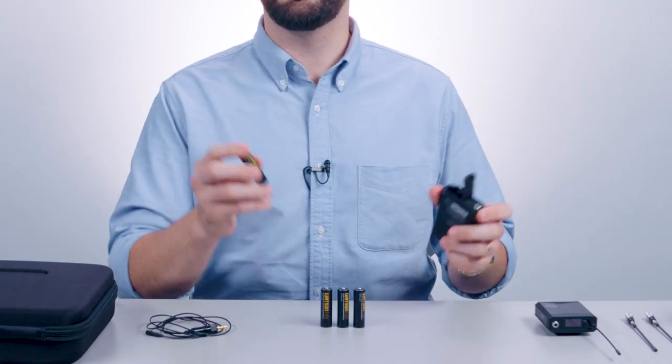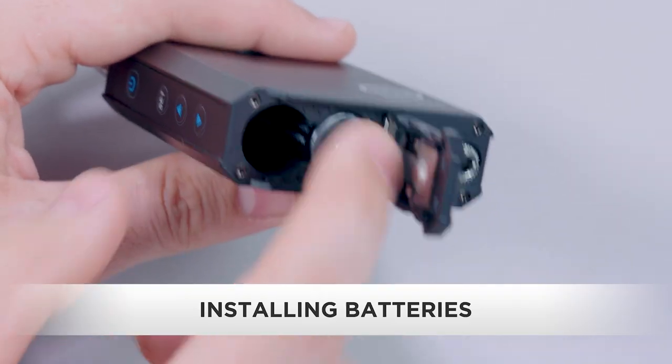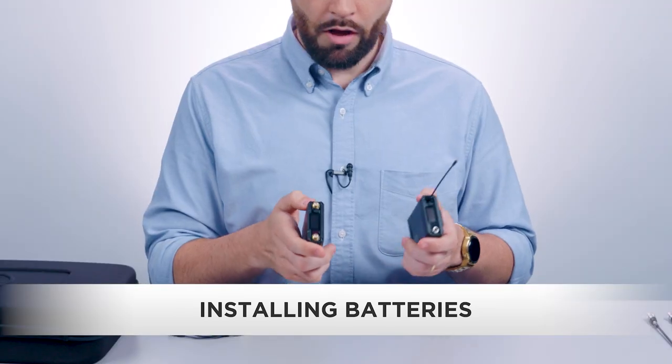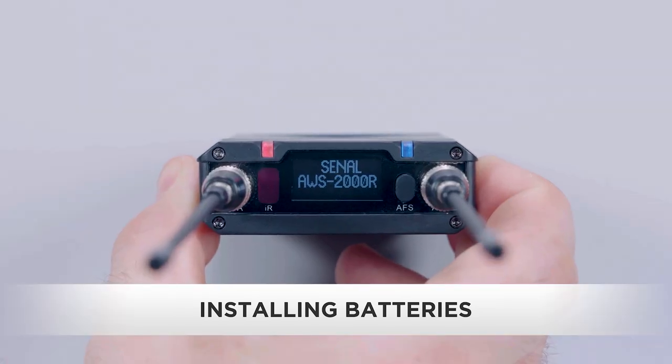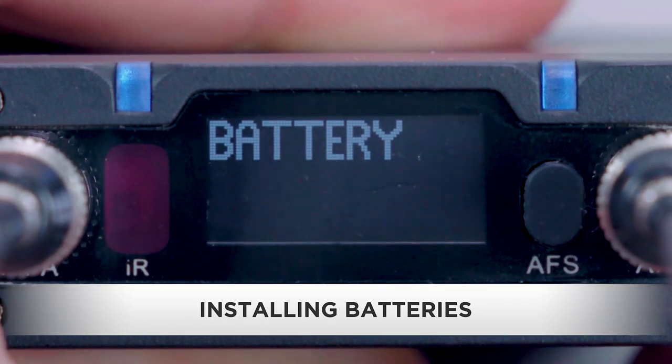First, we'll need to install double-A batteries in both the transmitter and receiver. Then we'll turn on the units by holding the power buttons. When the system starts up, it will prompt you to designate the type of battery that you've installed.